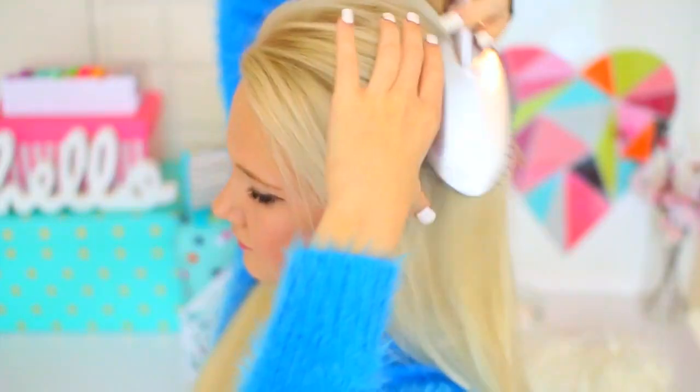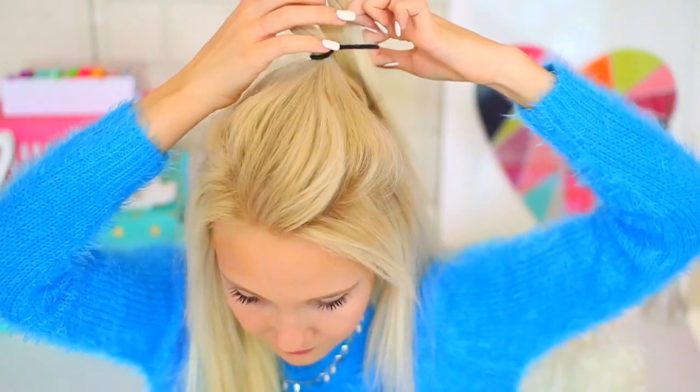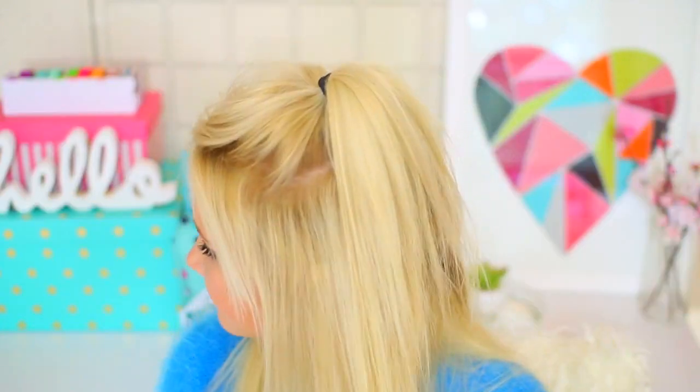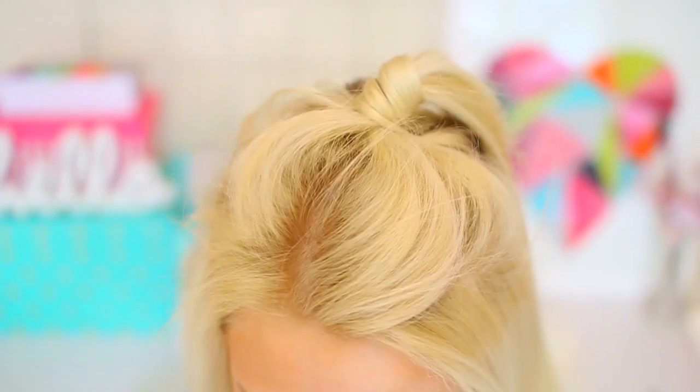The next easy hairstyle is this half up, half down pony that I've been seeing a lot recently. All I'm doing is just taking a small section from the top and tying that off. To make this hairstyle more fun, I just took a piece from the pony and wrapped it around to kind of hide the hair elastic, and that's it.